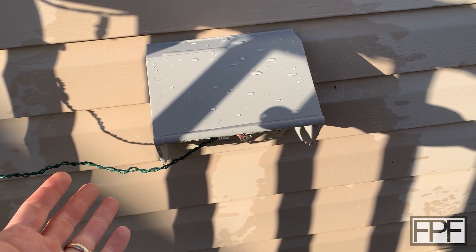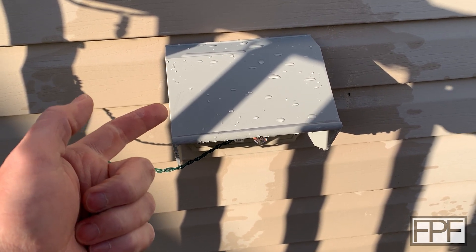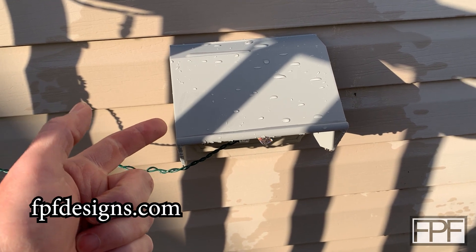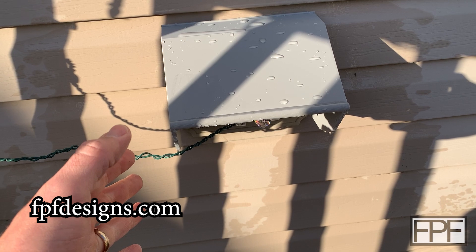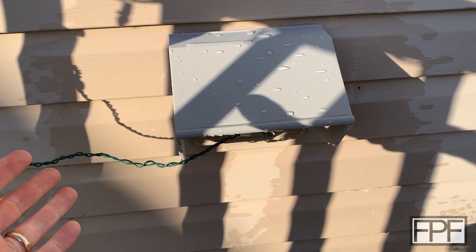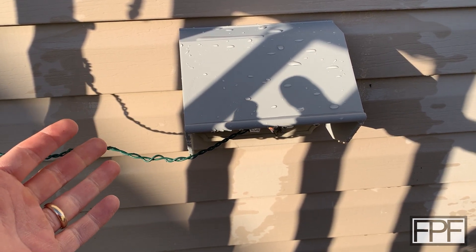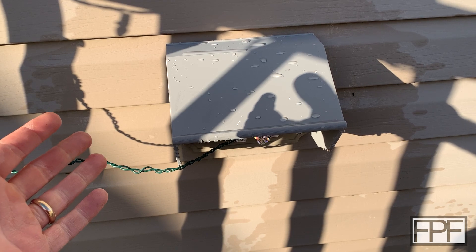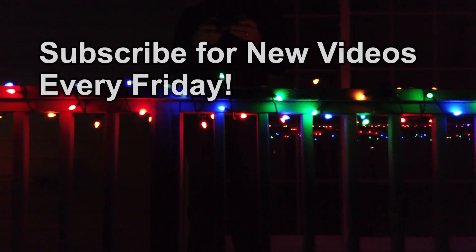As always, thanks for hanging out with me this week for this print and design. The STLs, if you're interested, will be on fpfdesigns.com just like everything we cover on this channel, and they will of course be free. If this is your first time on the channel, we do a new video every single Friday — it's always a functional print. If you enjoyed this one hit that like button, and if you want to see more hit the subscribe button. I'll see you next Friday!